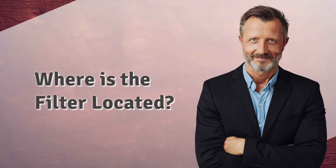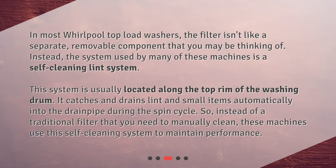Where is the filter located? In most Whirlpool top load washers, the filter isn't like a separate, removable component that you may be thinking of. Instead, the system used by many of these machines is a self-cleaning lint system. This system is usually located along the top rim of the washing drum. It catches and drains lint and small items automatically into the drainpipe during the spin cycle, so instead of a traditional filter that you need to manually clean, these machines use this self-cleaning system to maintain performance.